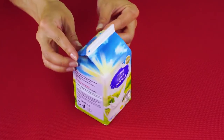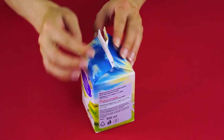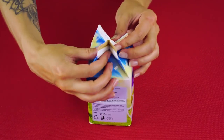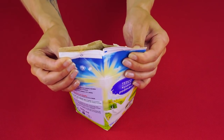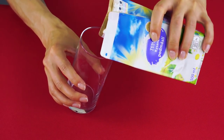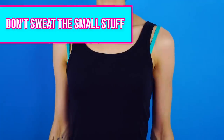Here's an easy way to open a container of milk without spilling. Pull open the flaps, then pull gently on the corners. No need to cry over spilled milk! Clip the milk container back together with a chip clip. Don't sweat the small stuff.